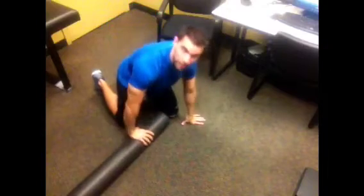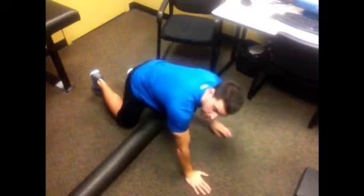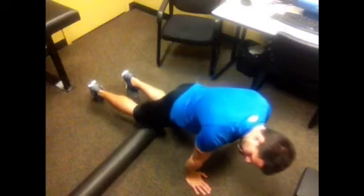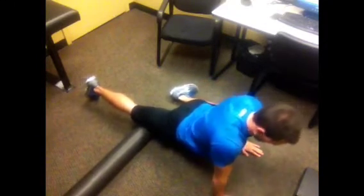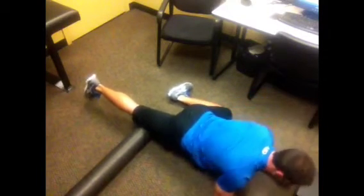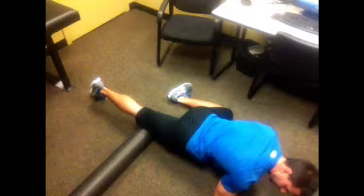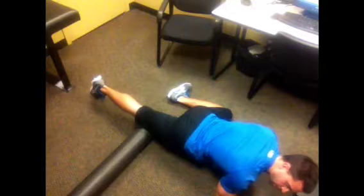First we're going to start with the quads. For this you're just going to need a foam roller. You're going to lay your foam roller on the ground, place it just above your kneecap, take your left leg and sprawl it out kind of a spider-man style, and have your hands close by your sides.